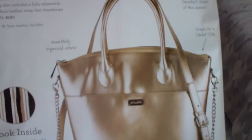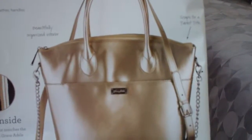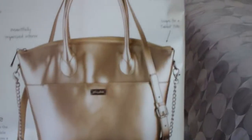This coveted bag also includes a fully adjustable chain and patent faux leather strap that transforms into a crossbody. The Roxy bag is $120, and it is a very stylish bag.